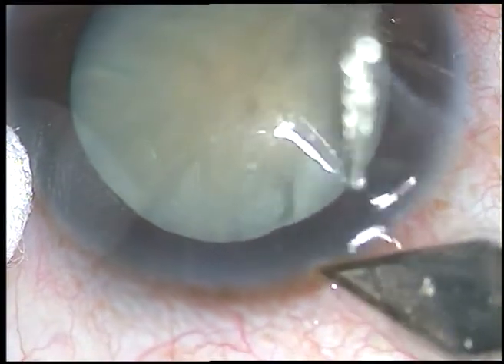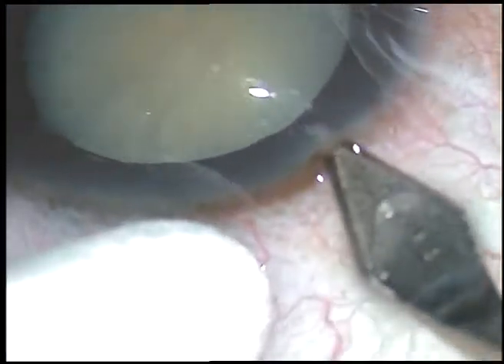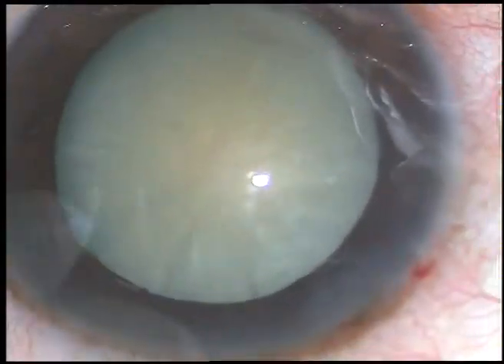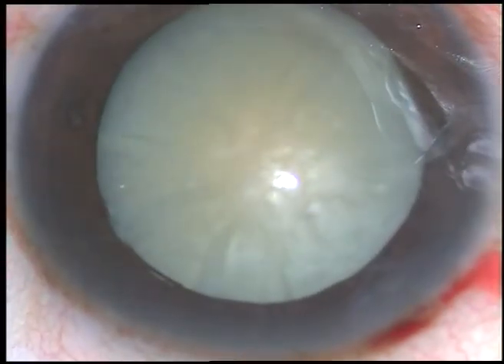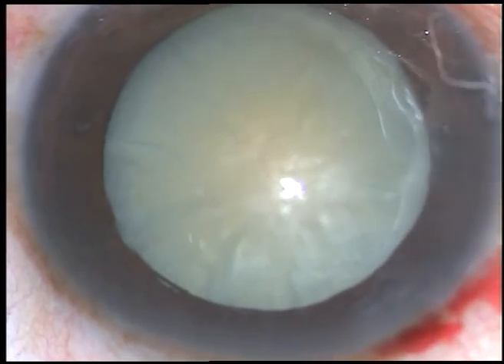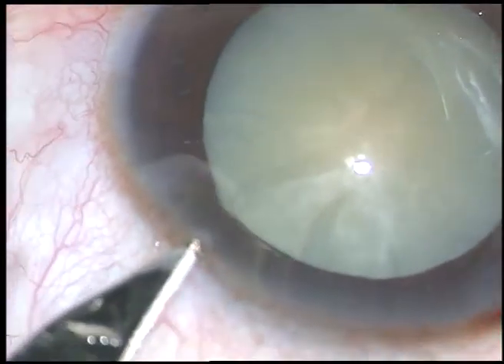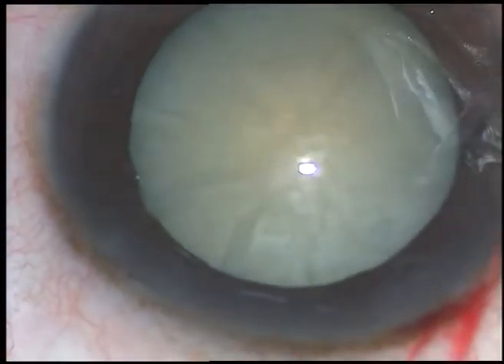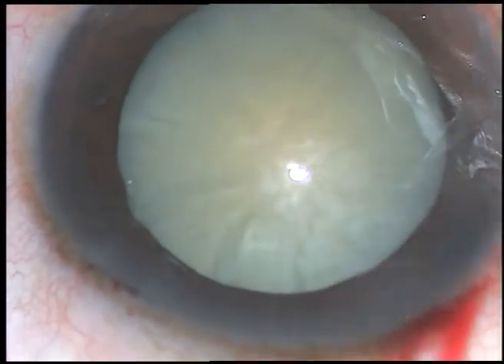Friends, capsular phimosis usually occurs if the capsulorhexis is small. In such cases, we can always enlarge the rhexis at any time — at the conclusion of surgery or at any stage of surgery.